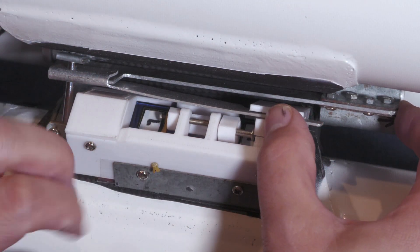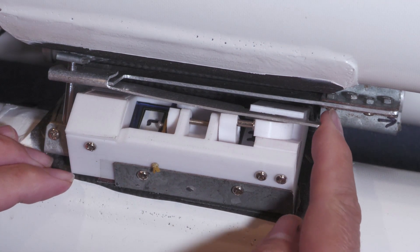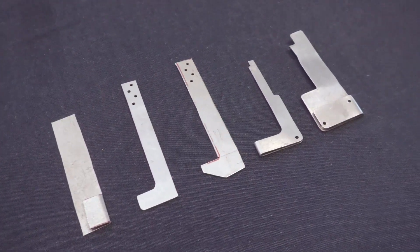We need to hold down about 120 kilos when fully pressurised and release it with a small, weak servo. And as you can see, we also went through a few iterations of these levers.